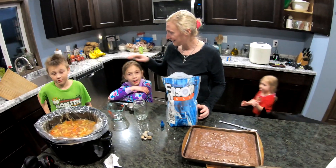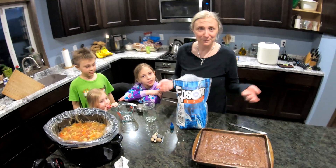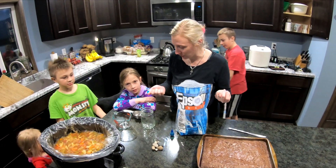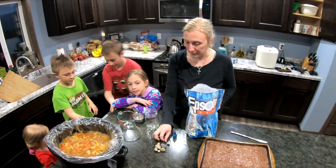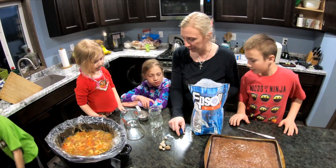Hi guys! We're quarantined and making up easy science experiments. We're gonna make some crystals. So you need Epsom salt and hot water, pebbles for the crystals to attach to, food coloring to make it fun, and a jar.